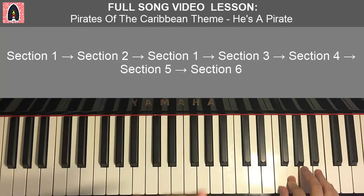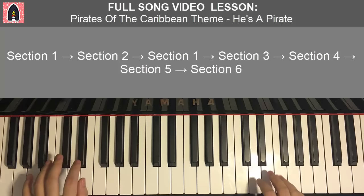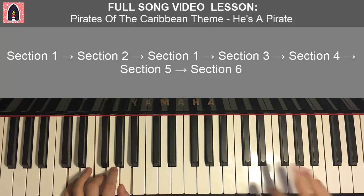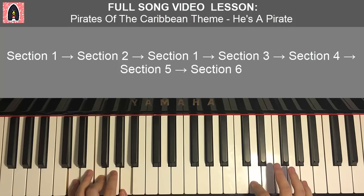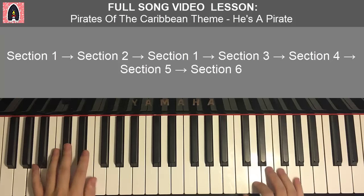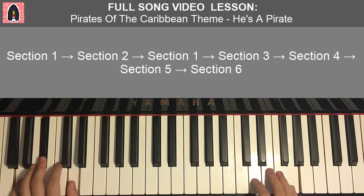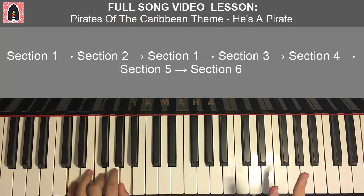Fourth and last part, also the end of this lesson. Right hand goes: G, F, E, F, E, D — very similar to the second part, but it doesn't end with the extra E. Left hand chords are exactly the same as the second part. The only difference is the right hand subtracts one note, just finishing on D and D minor together rather than ending on E, D. Remember that — don't make the same mistake.